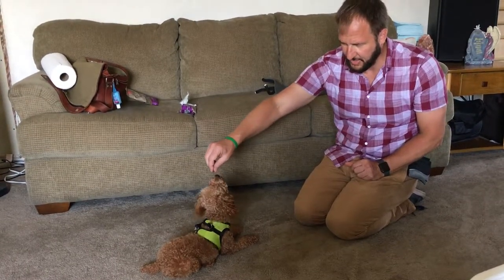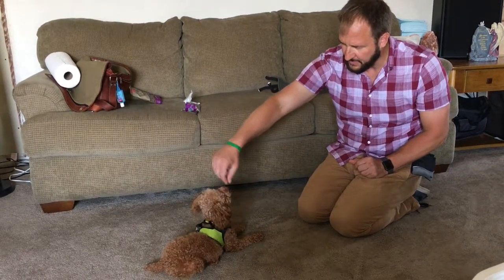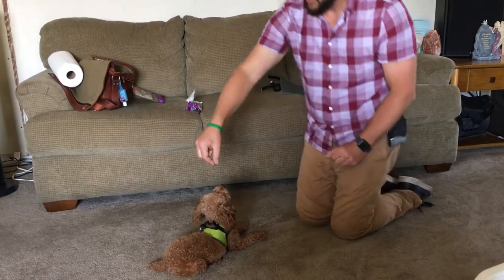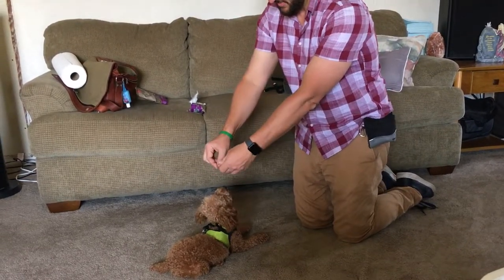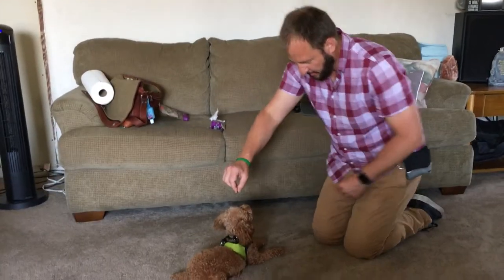See how I'm keeping the treat within an inch of him. He's almost a year — actually he's over a year — so he should know how to sit already by now.